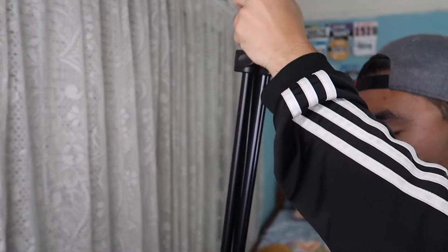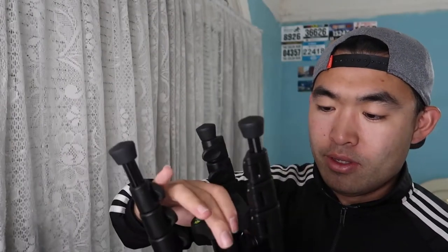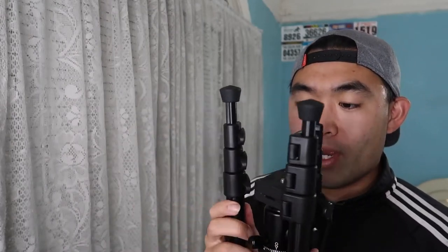When you fold this back up — even though it's such a long product — it collapses into a much smaller package. Start from the bottom legs up, fold the second legs, then the third, and then release and fold the upper sections. Just turn the ball head slightly so everything fits correctly, and that's it — you can put it back in the bag and carry it anywhere. It's impressive how compact a 64-inch tripod can get.